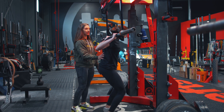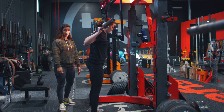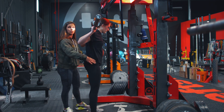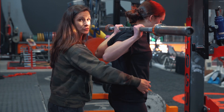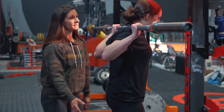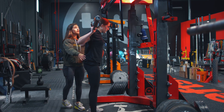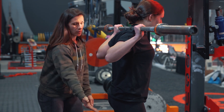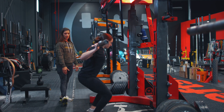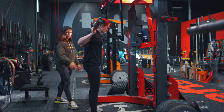Now go ahead and unrack. Two steps back. From that position, we're going to tell her to get a little bit of that butt tuck. I'm going to have her squeeze her glutes, big breath, abs nice and tight, and open those knees up. Instead of thinking about sitting your hips back, Abby, I want you to just sit straight down into a squat like there's a box right underneath you. We've eliminated that hips back position and that extension.